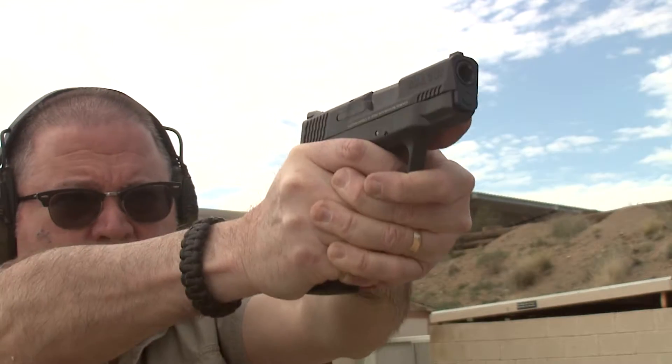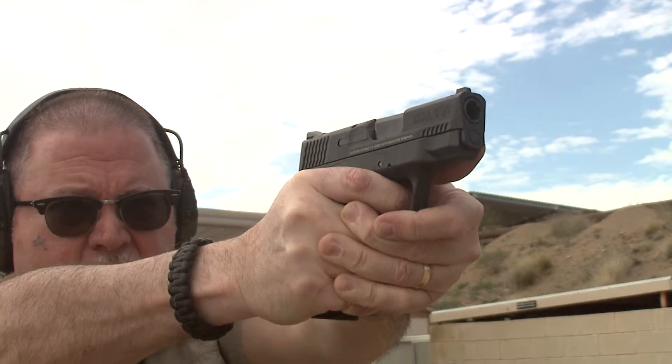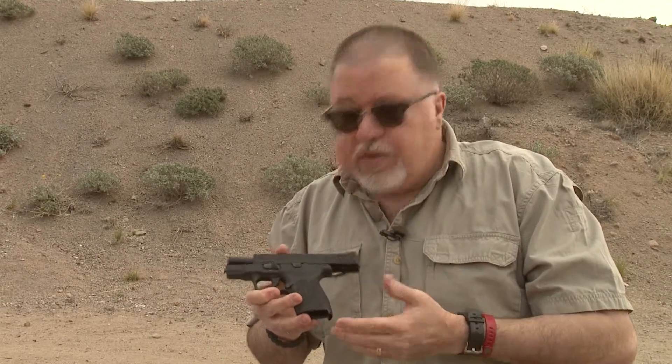I am excited to try this pistol today and see how it performs. This is a great choice for concealed carry with all these enhancements. We're just going to come out here at the range and shoot some ammo through it and see how it performs.